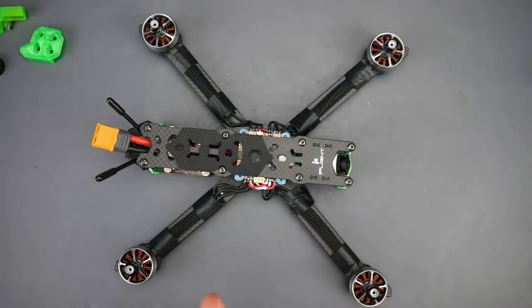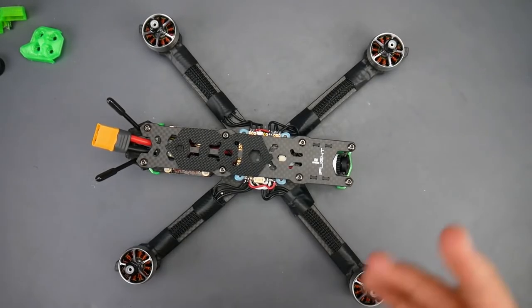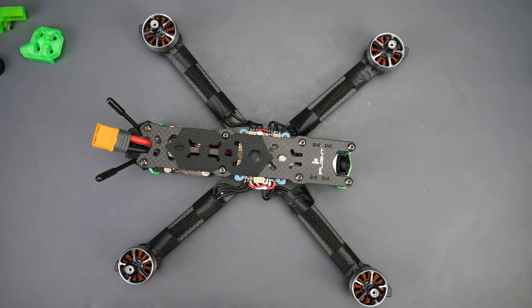Everything is linked down below — make sure you check those links. I'm also selling this build in about two weeks, so if anybody wants it, email me and I'll reserve it for you. Come join my Patreon where I do a ton of cool stuff, and I'll see you guys in the next one. Peace.